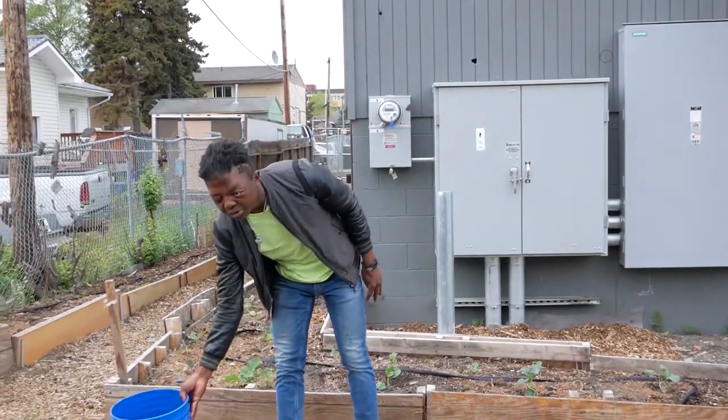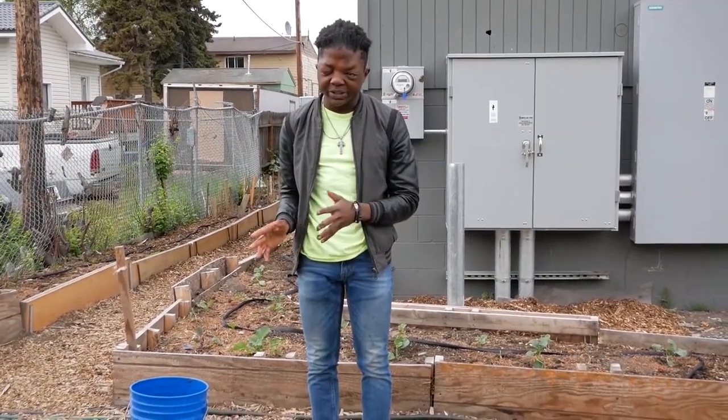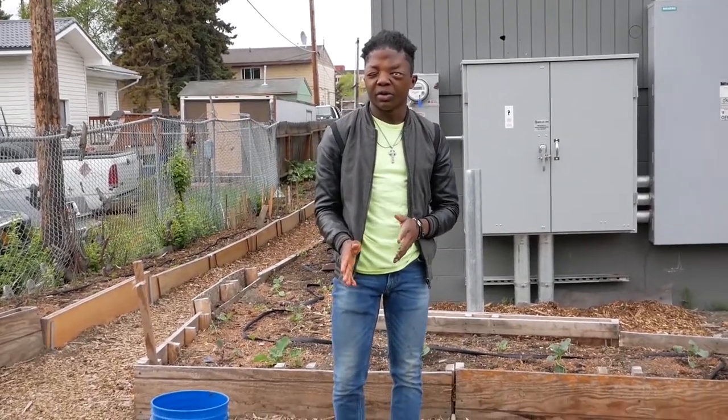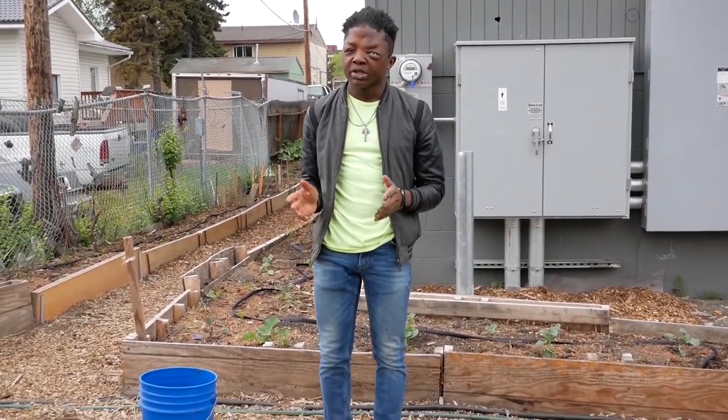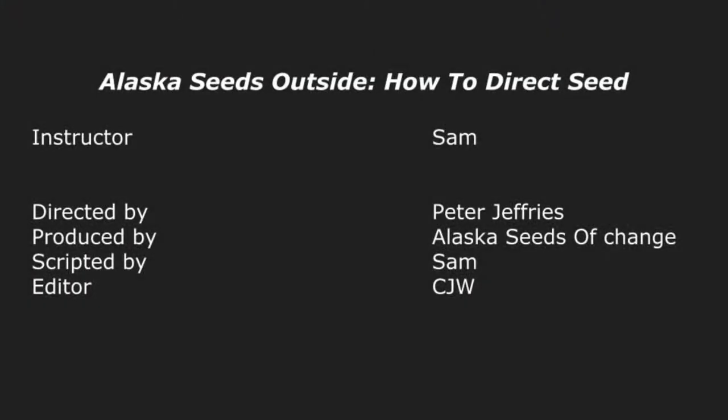So there we go. There are many ways to do direct seeding, and this is one of the ways you can do it. Thank you for watching. See you next time. Thank you.